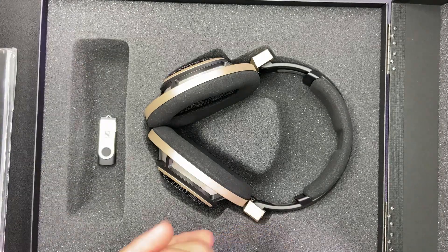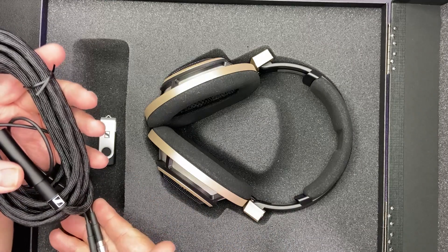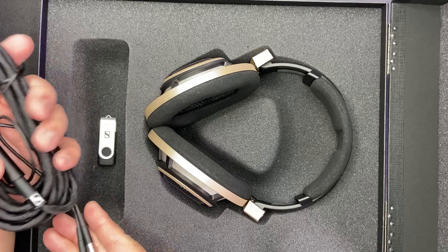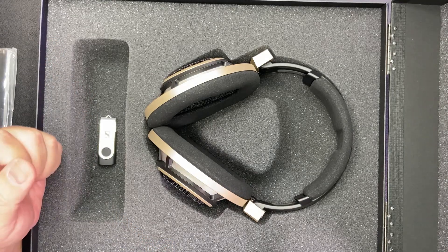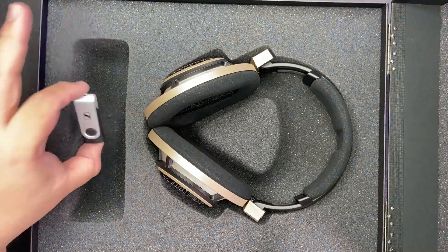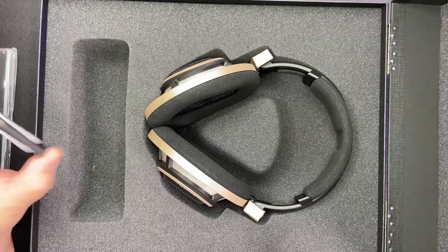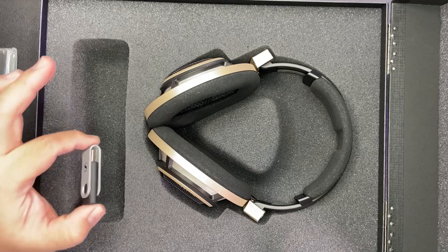And of course the standard cable for the HD800S. If you require the XLR 4-pin, it's also available as an optional accessory. Inside you also find a USB drive — this USB will provide you all the user guides and product information of the HD800S.